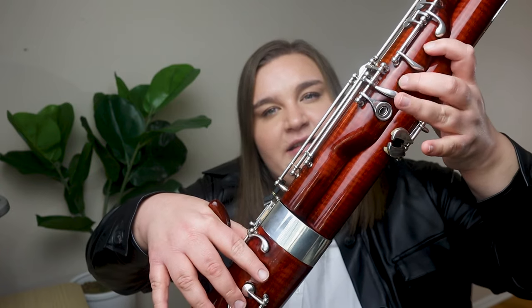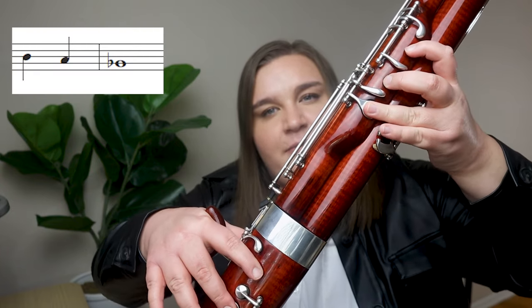The second half of the song is just like the beginning, except at the end of the song you're going to go D, C, B-flat.